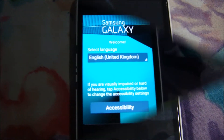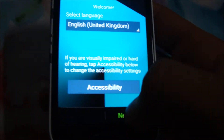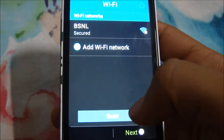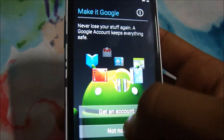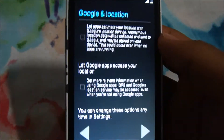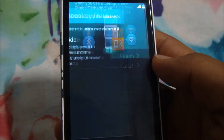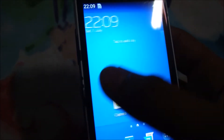Here we go — we have the new Samsung boot logo coming up. We'll wait until we launch into the setup. We are successfully at the welcome screen. Quickly complete the setup wizard and add your Google account — you can add it now.